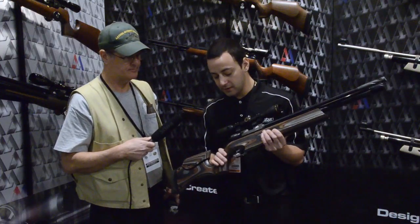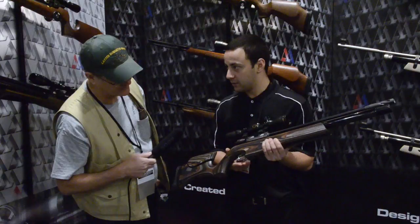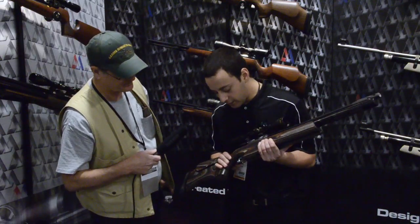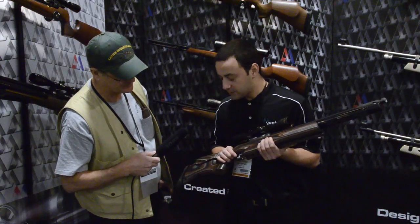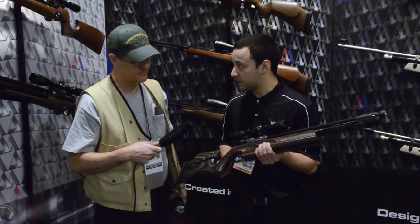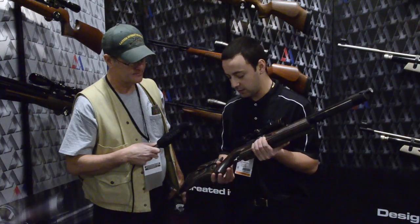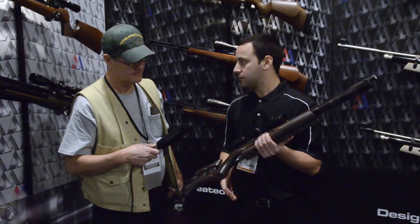One new feature on this gun is the trigger — it's actually a button-style trigger. What's really cool is you can take it out, turn it around if you prefer a flat end, and use it that way as well. So you can have either the curved feel or the flat feel, depending on which style you prefer.